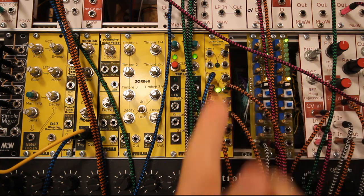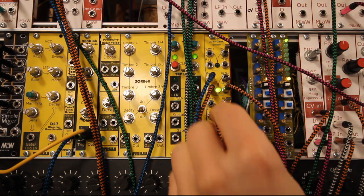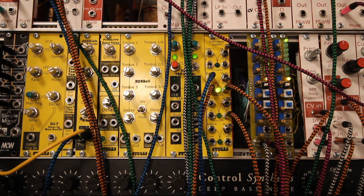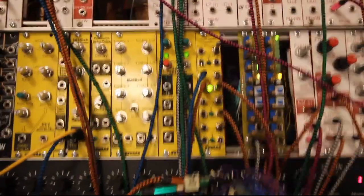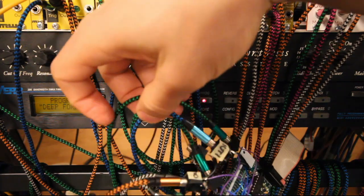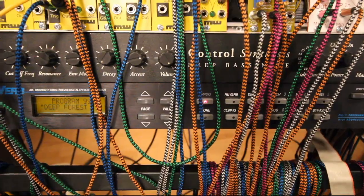Here we're switching between two VCOs just to show how that sounds. And also here we have just a teaser for the next video — the sequential switch doing its strange thing right now, but that's for the next video.